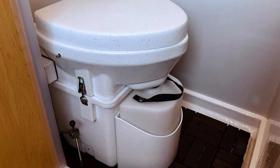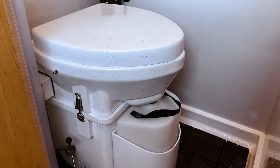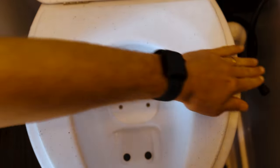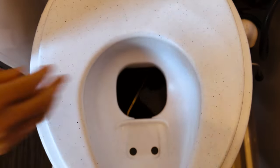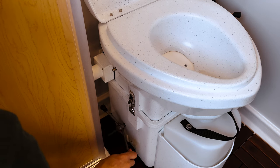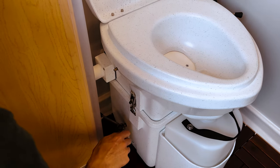The back of the toilet is the number two container, which is stocked with fresh peat moss prior to your pickup. Just open the trap door using the handle on the side. It's okay to put toilet paper in here too. When you're done, close the door and rotate the spider handle on the side a few times. This gets the composting process going and helps to eliminate odors.